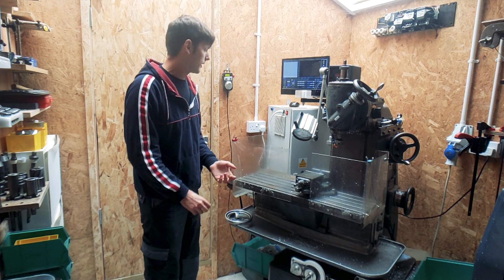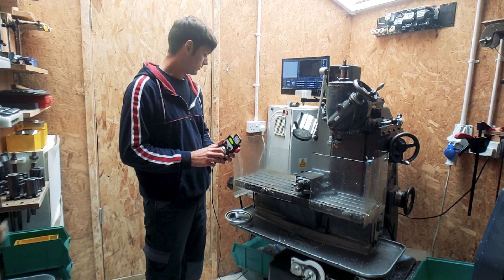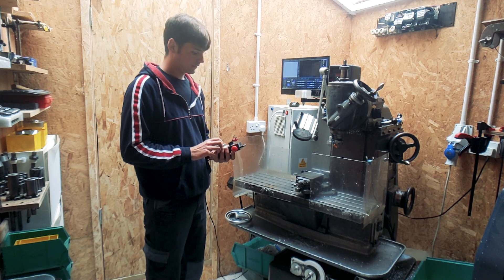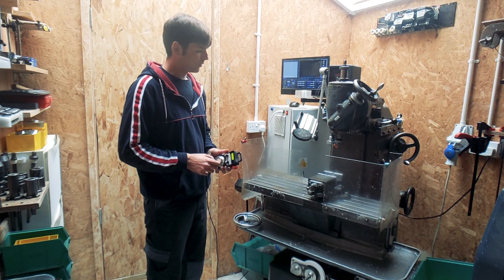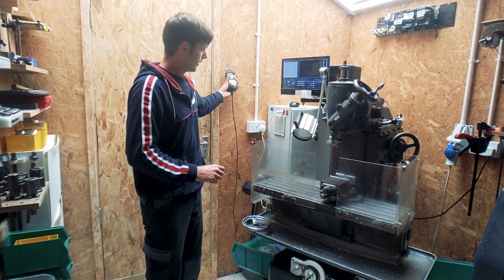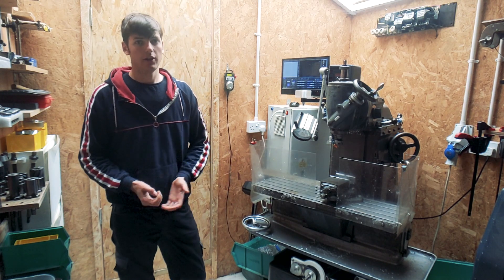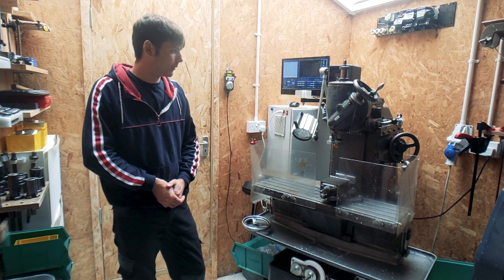A lot of work was spent getting things like this handset working so I can now move around axes. We've got full control of everything by this MPG. It's got a lot of features that a more expensive milling machine would have, so I'm quite happy with how it's turned out.